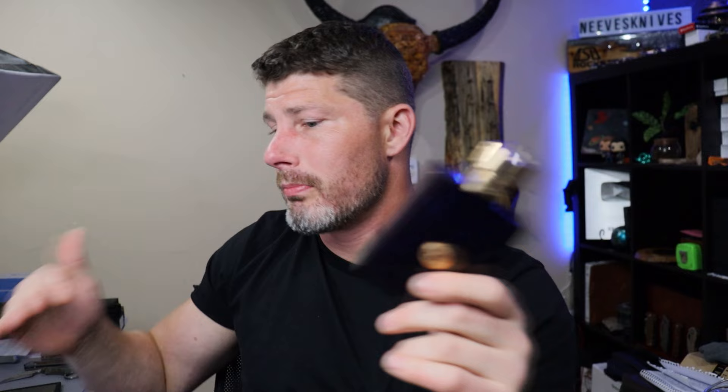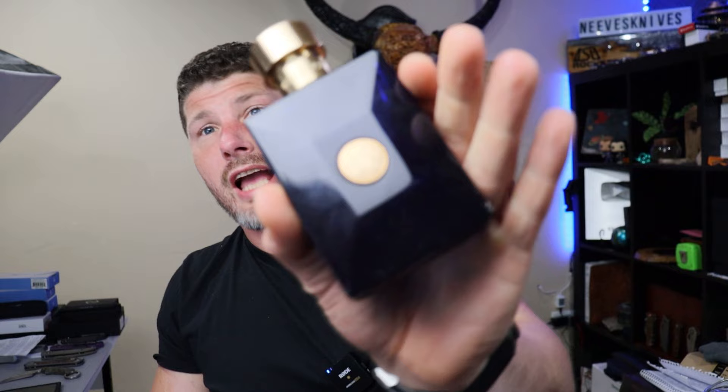Summer, winter, freezing cold, super hot — it doesn't matter, Versace Dylan Blue is going to do well. The way it's all balanced and put together makes it an absolute masterpiece. You'd expect this to be a two or three hundred dollar fragrance based on the quality and concentration, but it's crazy affordable. Especially if you're the type of guy who likes all different kinds of knives, check out Versace Dylan Blue. I promise you'll love it. Work hard, stay tough — until next time, peace.